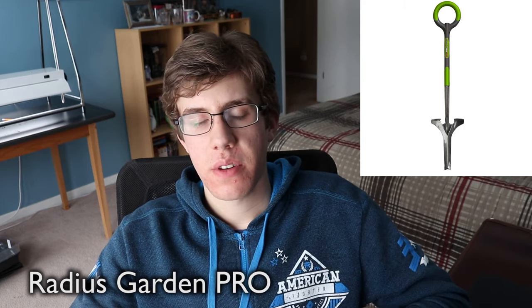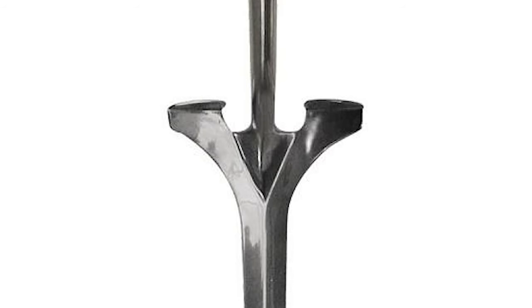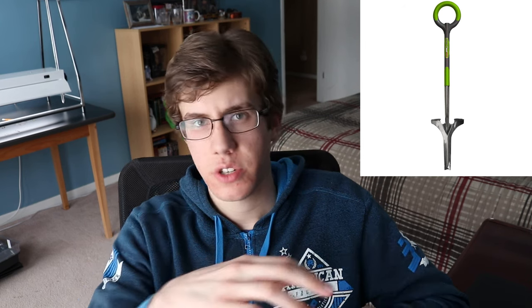Next up on my list, we have the Radius Garden Pro. This is a shovel that is supposed to get the roots of really deep weeds out of the ground, and it has a round handle, so that's kind of unique. Most shovel handles are just kind of straight across. This one's round and on the website they advertise that it's supposed to make it more ergonomic, which I think it might, but honestly I feel like it's kind of gimmicky. I think this tool would work pretty well for long roots though, and I'd like to give this one a try. It might be good for dandelions and stuff like that.